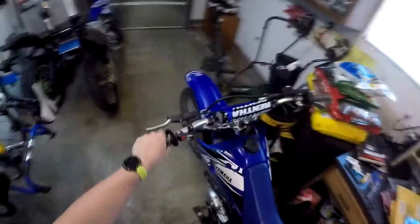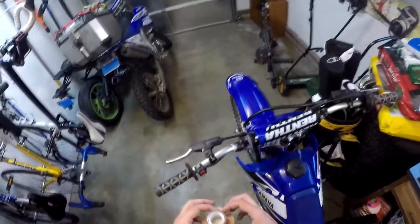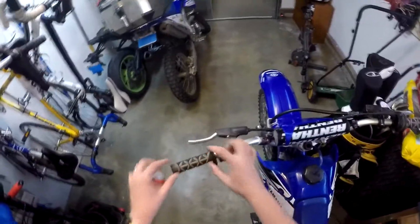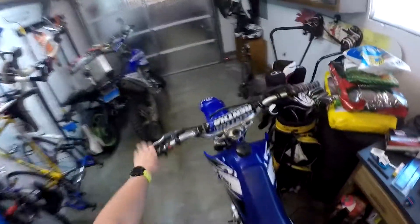I'll walk you through what I have done. This was a minor thing — this grip was just falling off, it was kind of too big. I took some double-sided tape and stuck a strip of it here. Then I sprayed this thing with hairspray and slid the grip on. That gave the bar a little bigger diameter and something sticky, so that's on there great now.